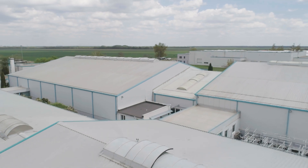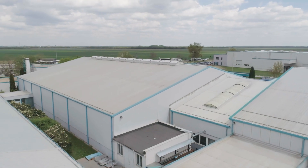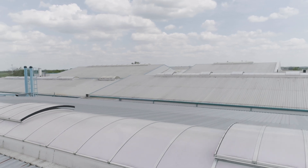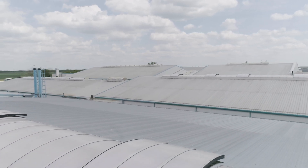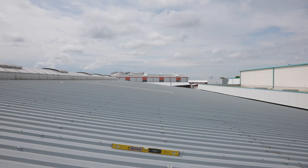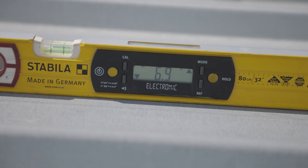Corrugated steel is the most commonly used metal for industrial roofing. Corrugated steel roofs are lightweight, flexible, and easy to handle, install, and maintain compared to other building options. They are best installed on a slope to achieve adequate rainwater and moisture runoff.